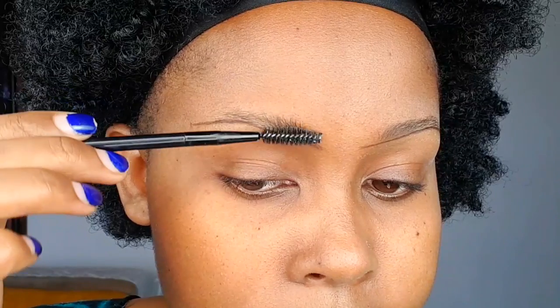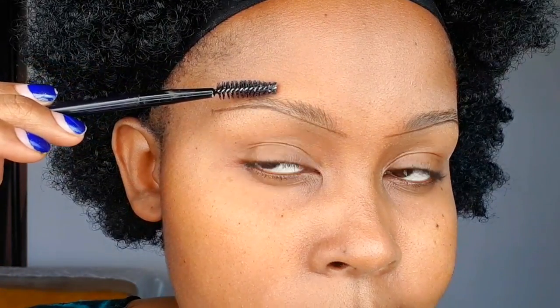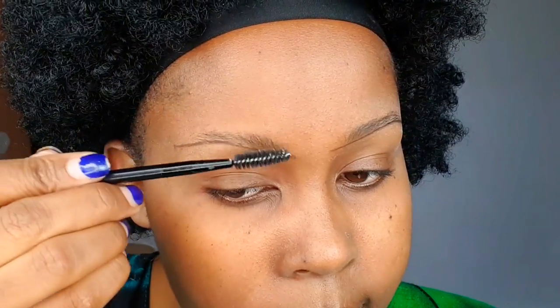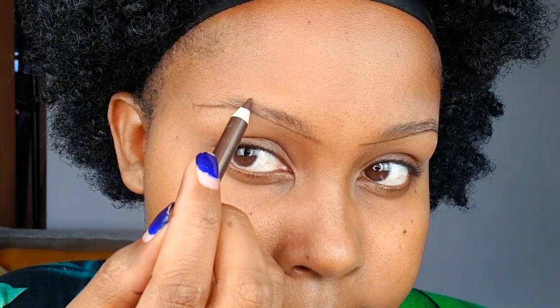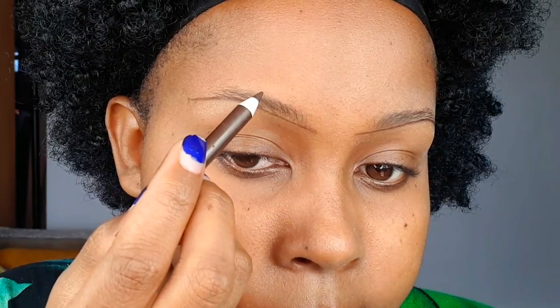To line the upper side, we're going to level the eyebrow — this is very important as it gives us a guideline for exactly where to line. We're just going to follow that level to line the upper side of the brow. Don't brush them downwards as it gives you a lot of space and you won't know exactly where to line; you might end up overlining or underlining. Just level the brow and follow that level.